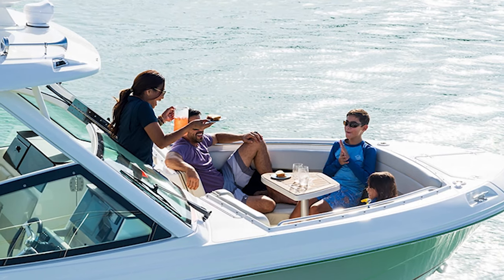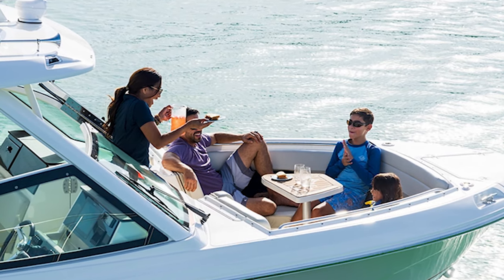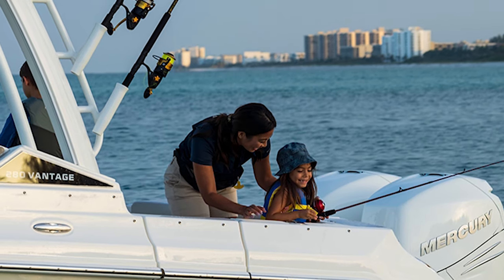Since this is a 28-foot dual console boat, there's going to be a lot of family friendly amenities as well as a lot of fishing amenities. For whatever you want to go out and do that day, this boat is absolutely the right choice for that recreation.